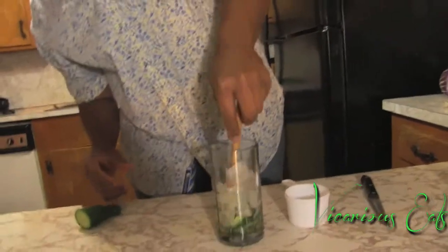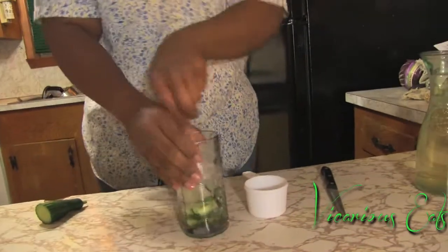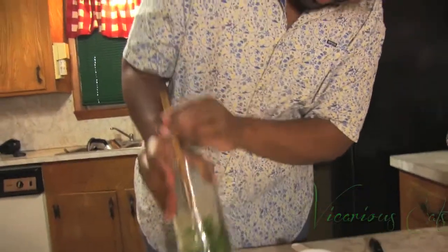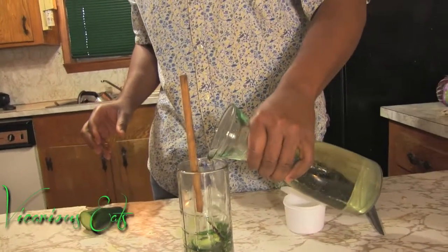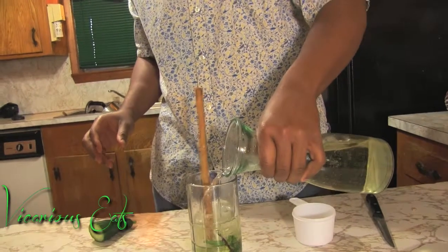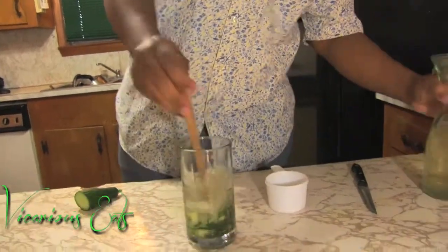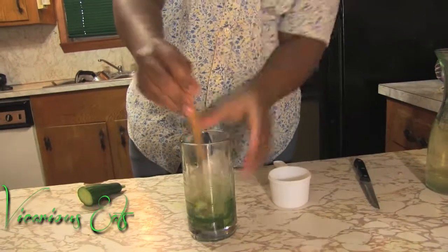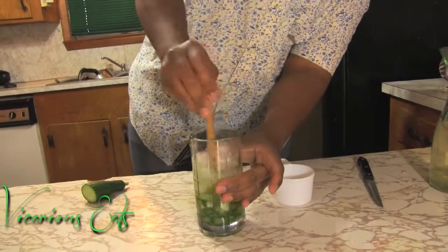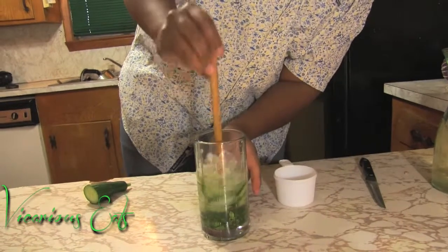Now, as you can see, we've muddled our cucumber and our mint really well. Now we're going to add our Moscato and at this point you're going to give it a swirl.